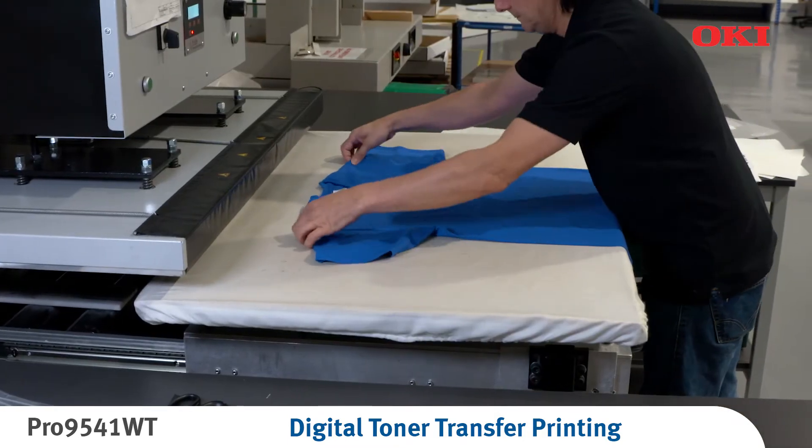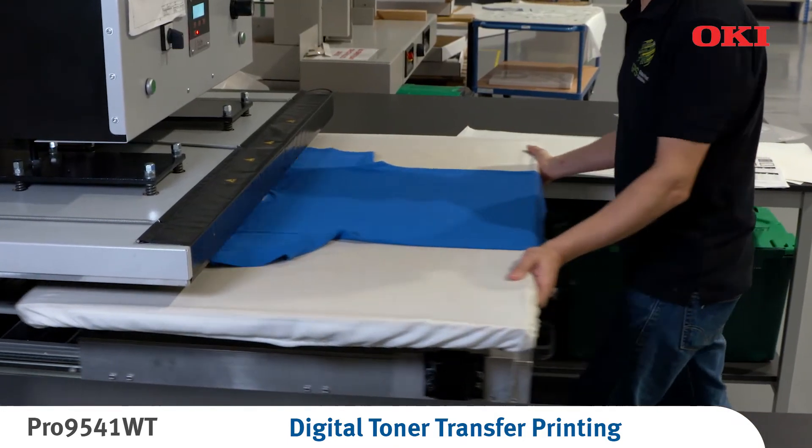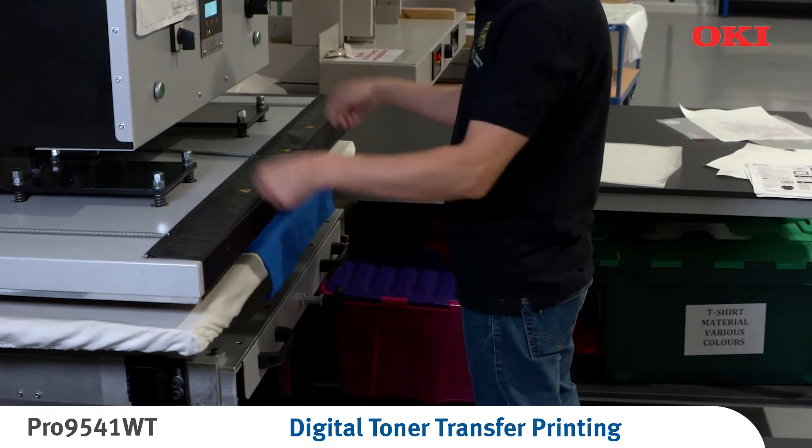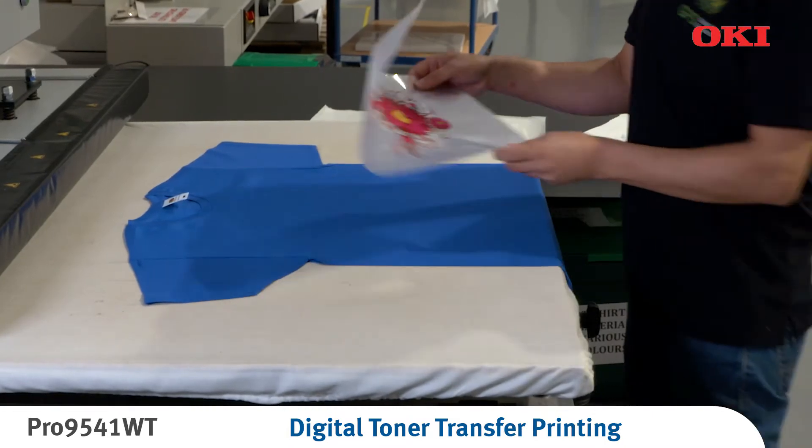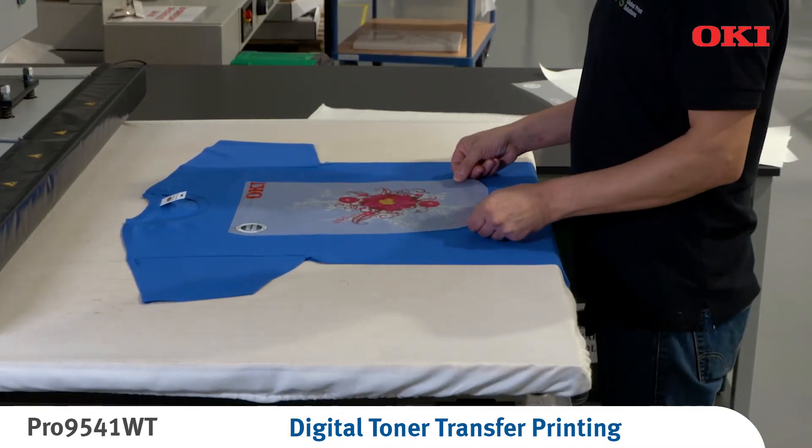Before transferring the image, it is advisable to preheat the garments to remove any moisture and ensure a perfectly flat fabric surface. Position the A foil transfer onto the textile with the glossy side facing up.